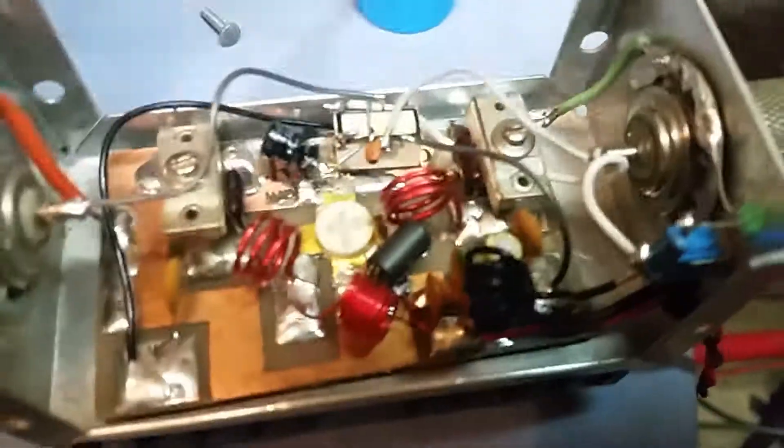I guess I could straighten that relay a little bit - while I was cleaning it I moved it. Let me straighten that relay - I'm an OCD guy. Alright brother, appreciate you being patient with me. Let me get this top on here, get it labeled, and get it in the mail to you. Gatekeeper said it - bye bye.